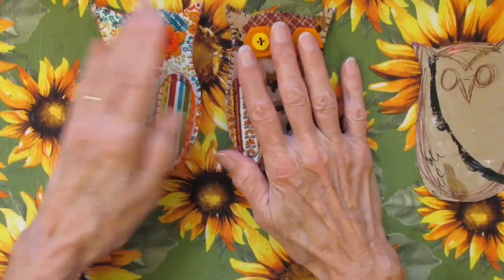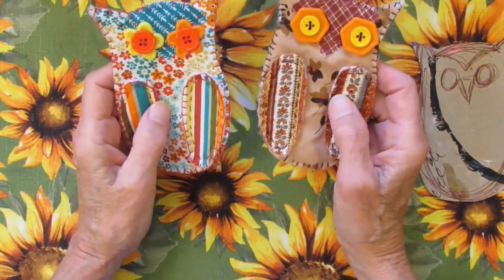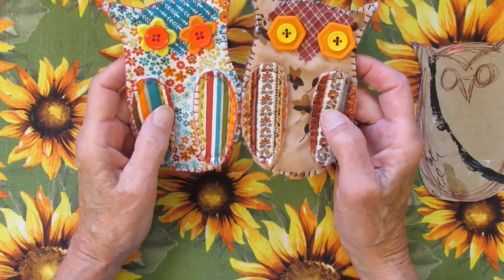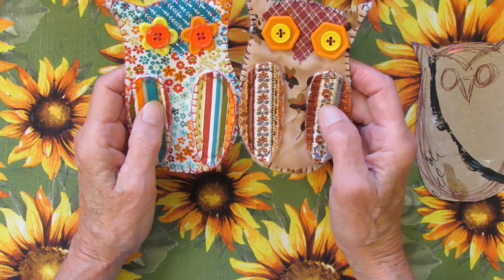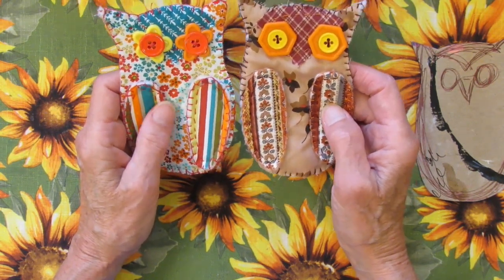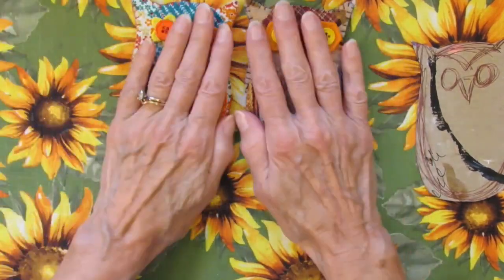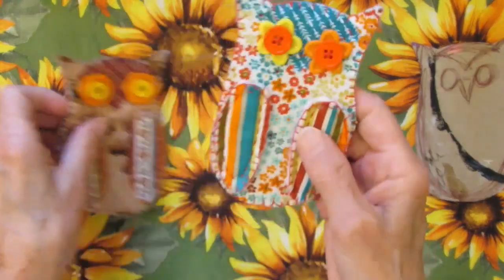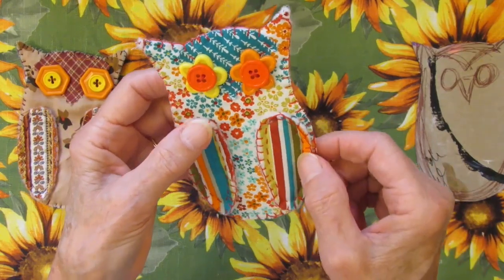I started these owls the other day. We were having a storm, Henri, and our power went out for about a day and a half. We do have a generator that runs essentials, but I didn't do any recording during that time. So I had lots of time to sit and think about making little slow stitch owls. Now this is the first one that I made — this is my prototype, a little bit different than Deanie's.